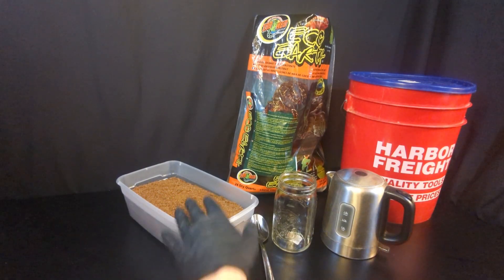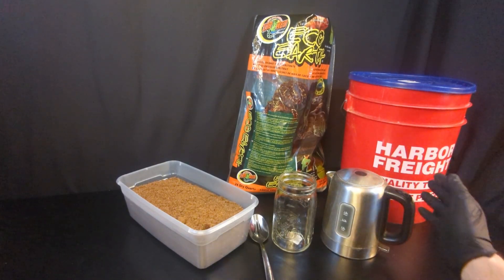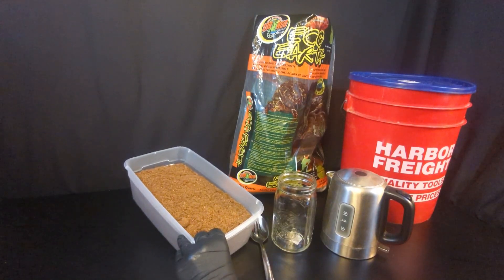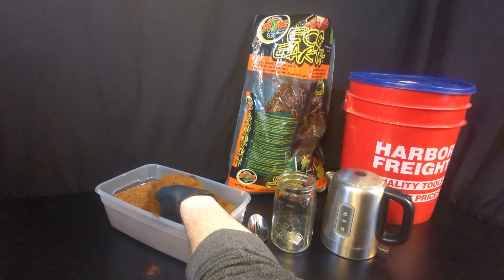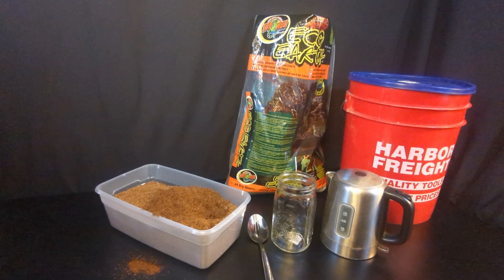Let's talk about the materials that you need. First and foremost, you need cocoa coir. You're going to need a bucket. And then you're going to need boiling water — I use a kettle, you can use a big pot. If you have a brick of cocoa coir, 650 grams is the equivalent of a brick. This is loose cocoa coir — I buy it loose in a bag because it's so much easier to prepare. It's a little more expensive. I used to always get bricks and hydrate them myself, but once I bought a loose bag I was like, oh my God, this is easy. You get nice loose, airy cocoa coir with no clumps.